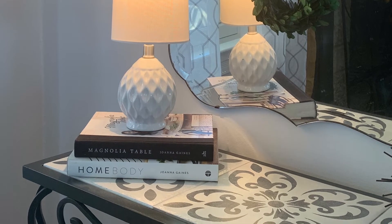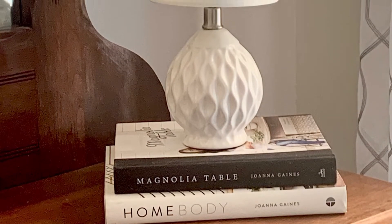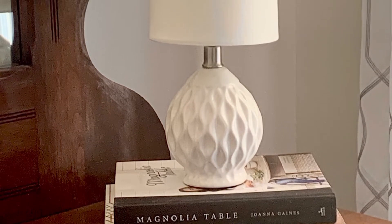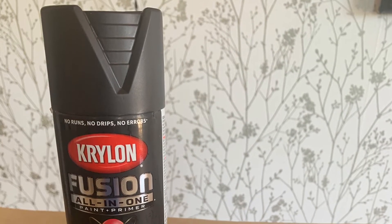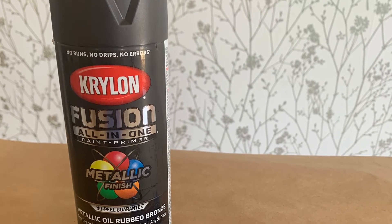The materials I ended up using were the Krylon Fusion All-in-One paint and primer — this is the best paint ever, you don't even have to sand or anything with it. I also used a mask, painters tape, and you might want to have some paint thinner and a little paintbrush on hand. You can order the Krylon Fusion on Amazon or get it at Lowe's.